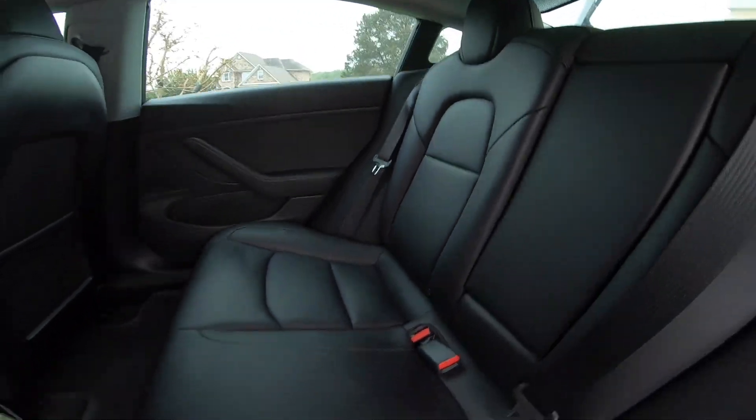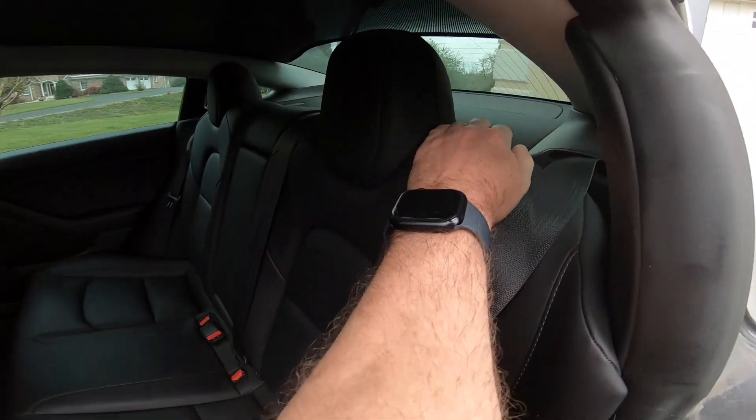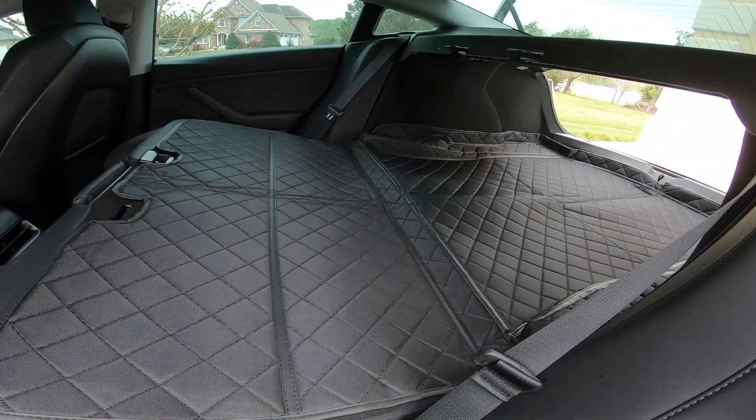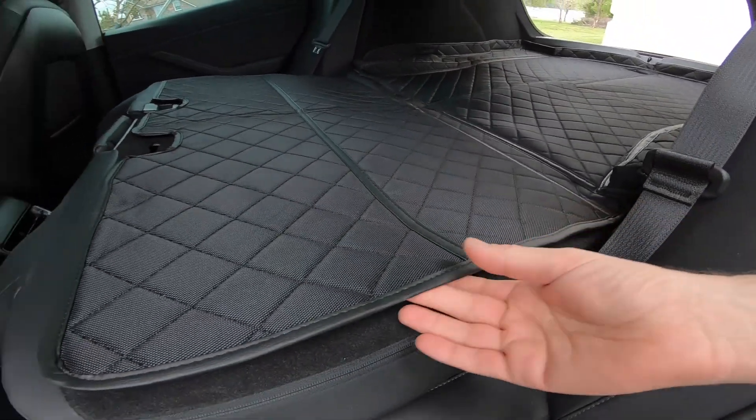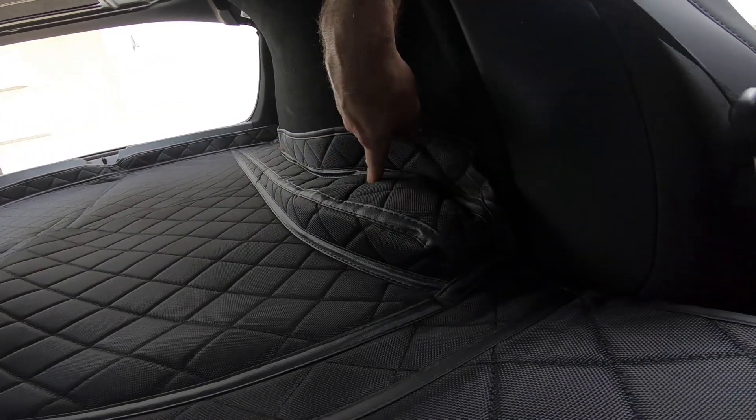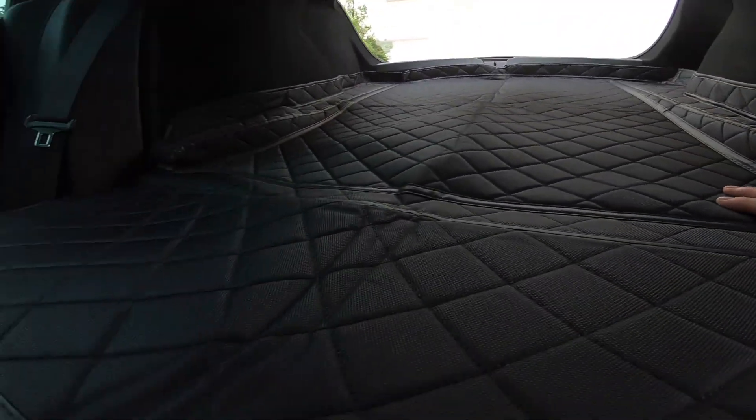Putting this back down, see how easy it is? I think it's a fantastic quality — it's really thick — but everything really custom fits nicely to all the pieces in the back of the car.